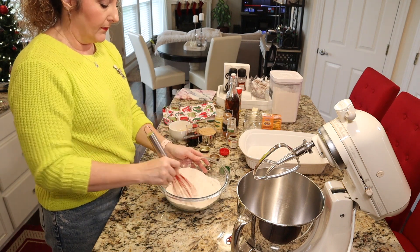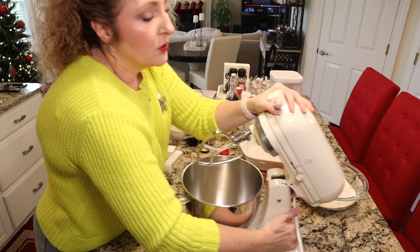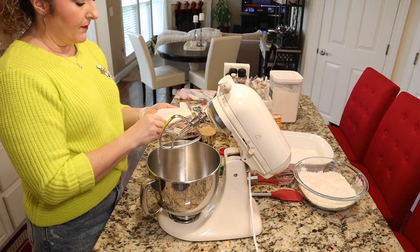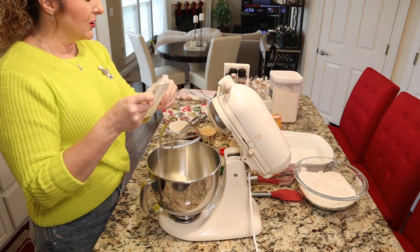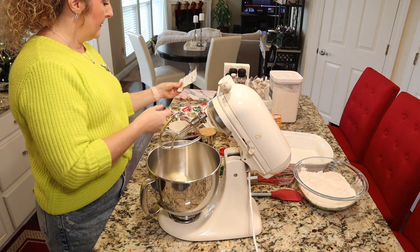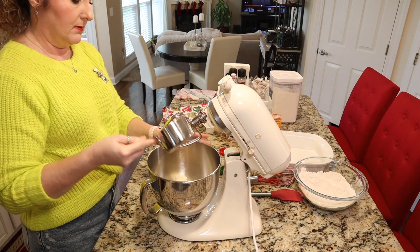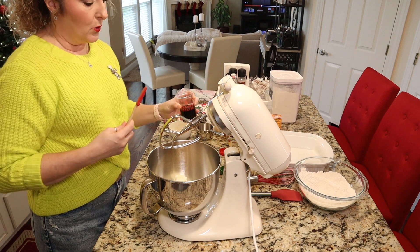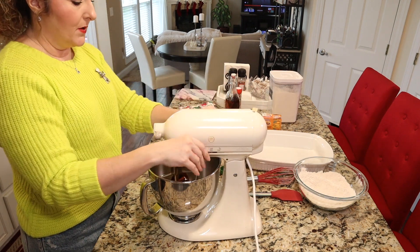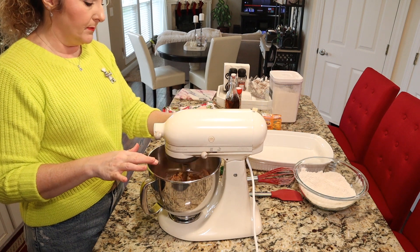Once you have all your dry ingredients in your bowl, go ahead and whisk them together so they're nicely blended, then set that aside. You can use a stand mixer or a hand mixer. We need one and a half sticks of butter — that's three quarters of a cup — make sure it is softened to room temperature. To that we are going to add one cup of packed light brown sugar and a quarter cup of unsulfured molasses. We're going to cream all that together, starting on low and then turning it up to about medium-low speed.